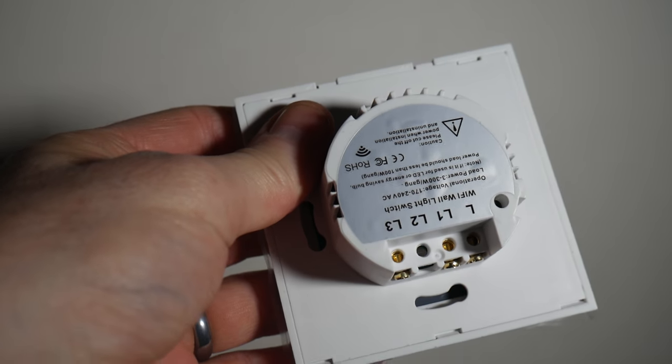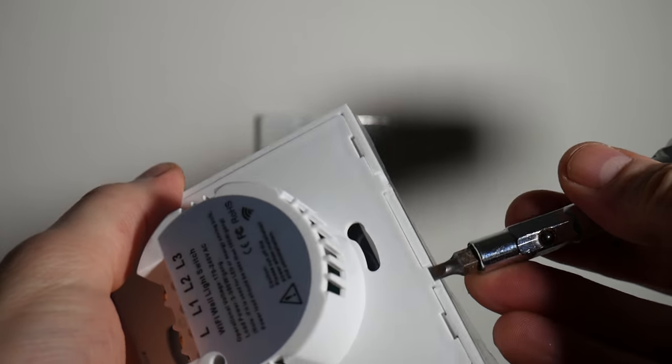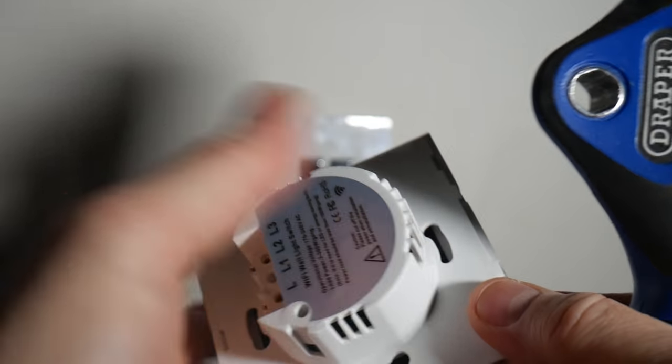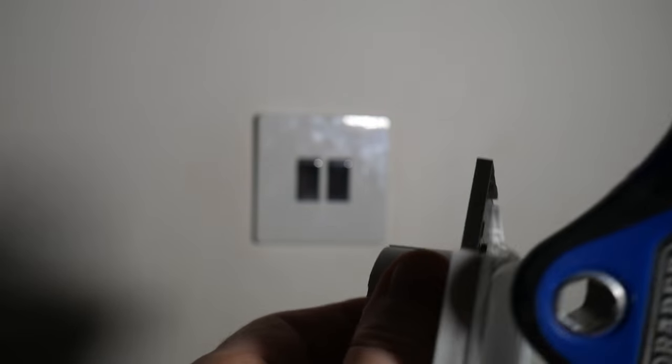So first you need to get the case off the front. It's quite easy — just put a screwdriver in there and pop it up. One, two, and that comes off. And that's where you're going to fit into the light. This distinctly clips back on quite easily onto that case there.